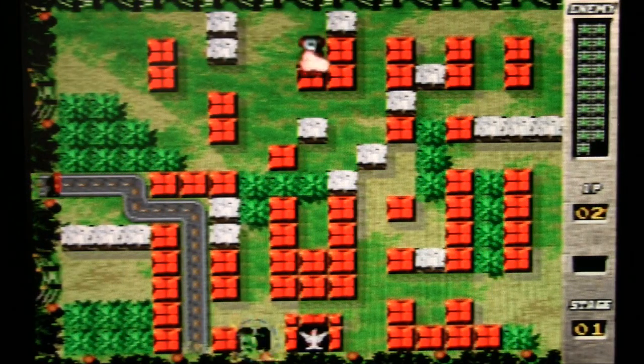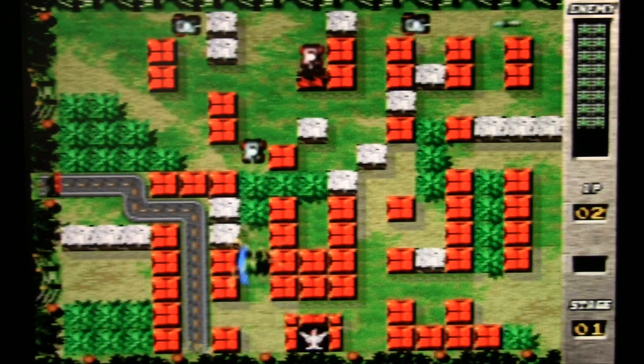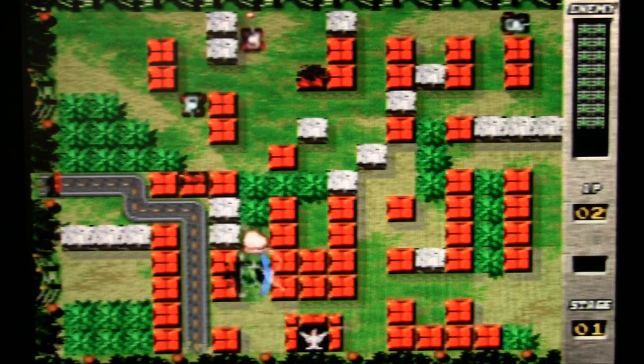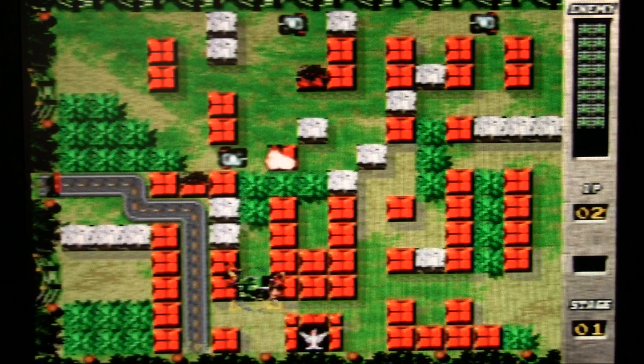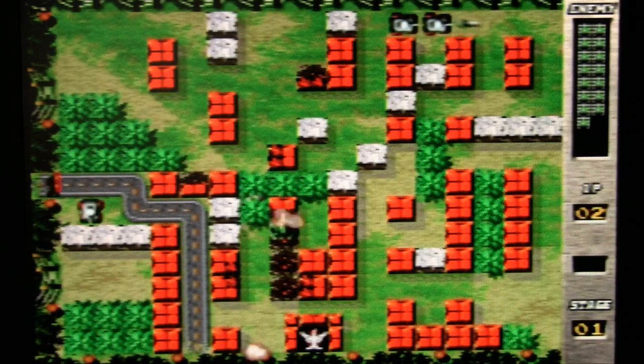I'm looking at the ones that don't seem familiar. This is like the original Famicom or NES game with the tanks — I don't remember the name. Yeah, it's pretty much a clone of that. I don't understand the Catch 22 name, though.